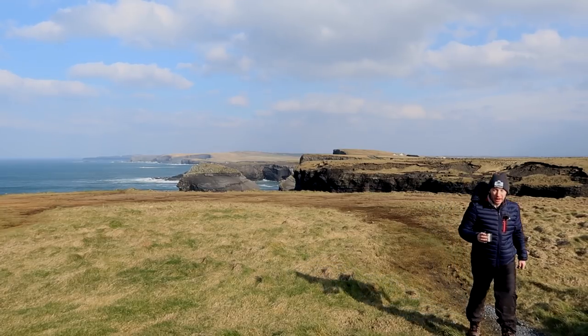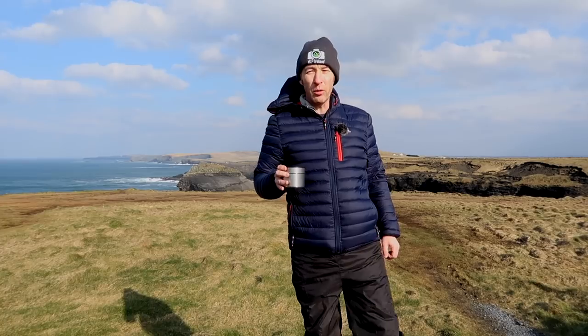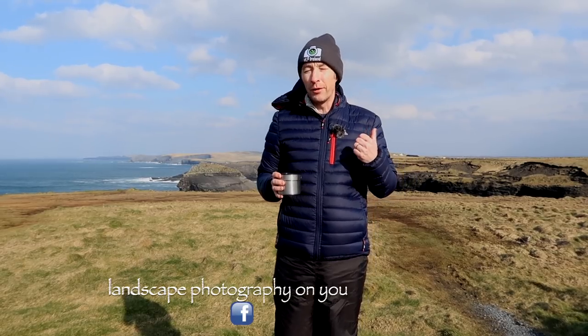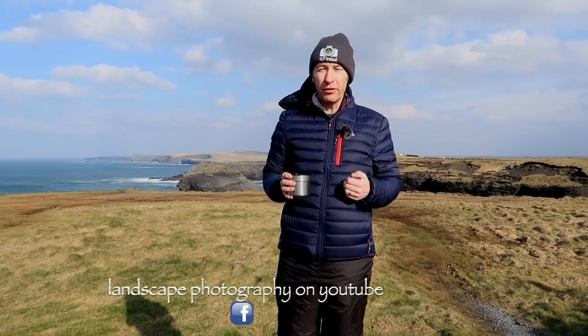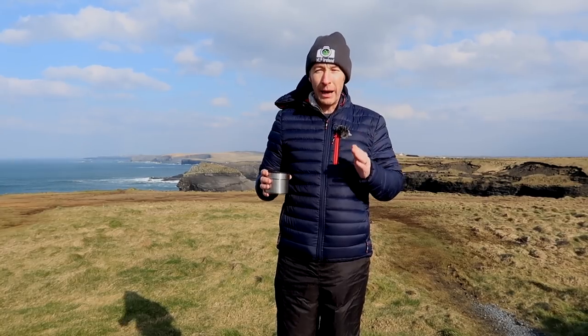I'm going to do an episode today whereby I am going to shoot in black and white. The idea comes from a group I mentioned in a previous episode, Landscape Photographers on YouTube, and one of the challenges there is to shoot in black and white. So from this point on, right now, this entire vlog will be shot in black and white.